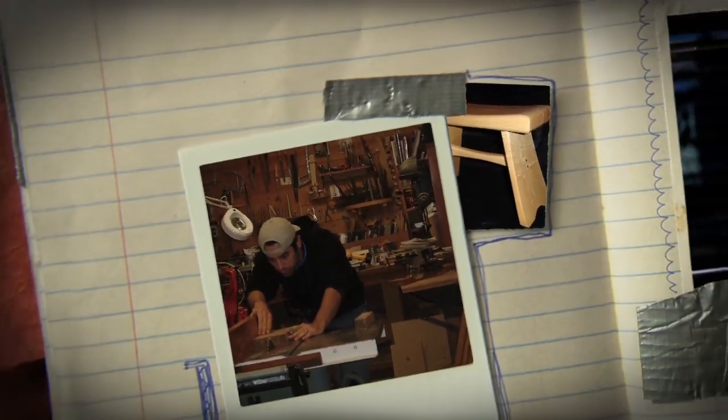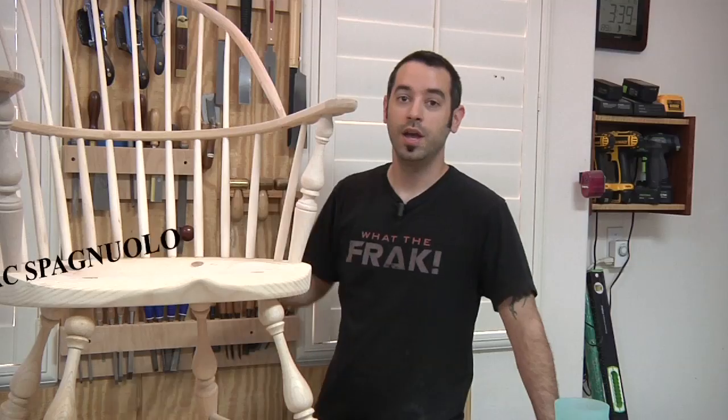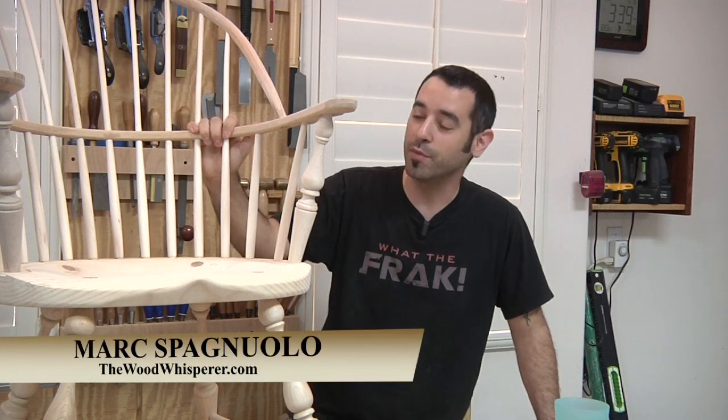I'm just enjoying a frosty cold beverage in my brand new Windsor chair. It only took me six hours to build it. Maybe I cheated just a little bit. Believe it or not, this chair came from a kit.